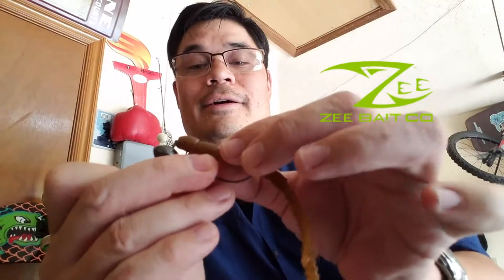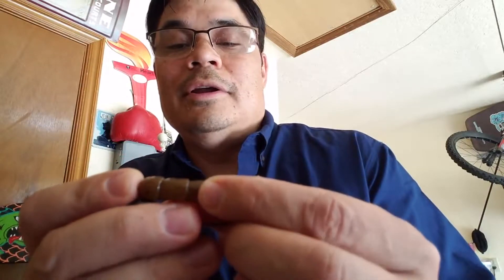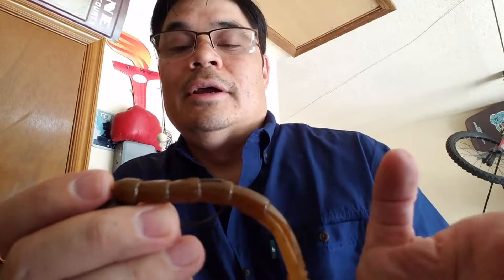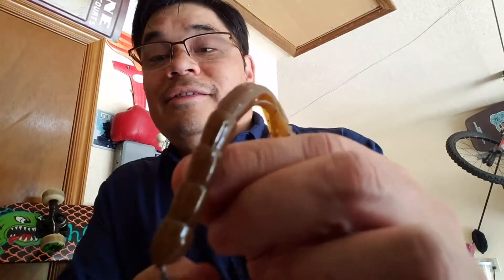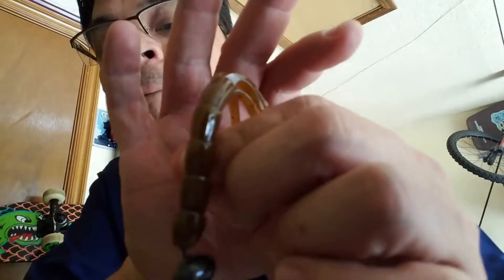It looks like it's right along this little bamboo section. Send it in there — look at that, nice and flat. I don't technically have to skin hook it, but I shall. The point barely goes back past that extension, so I'm just going to pull it to that little section, let go, and see — now it's nice and tucked in there.